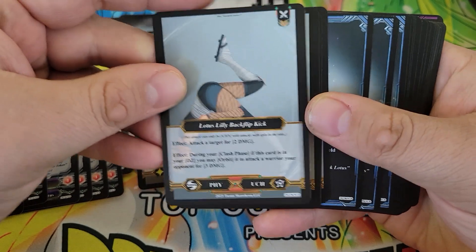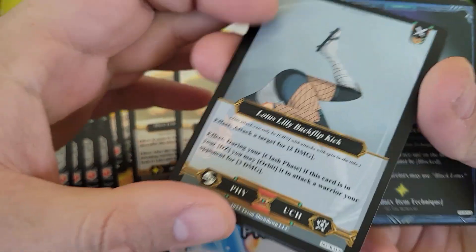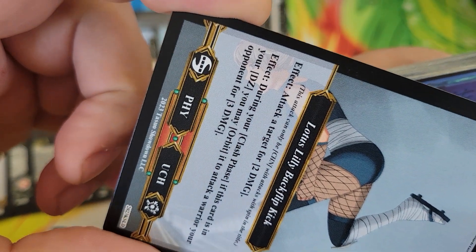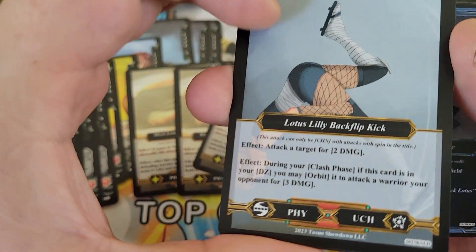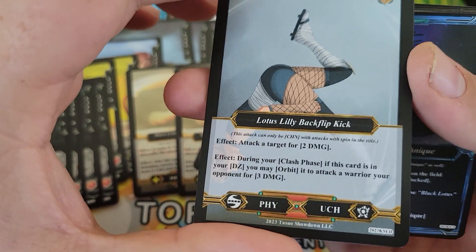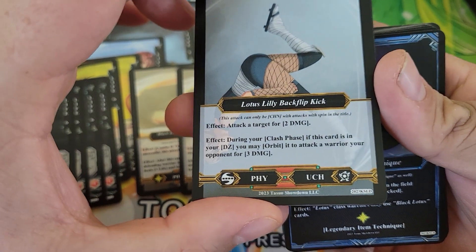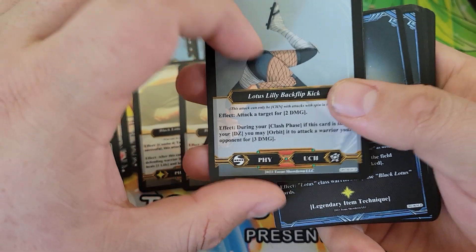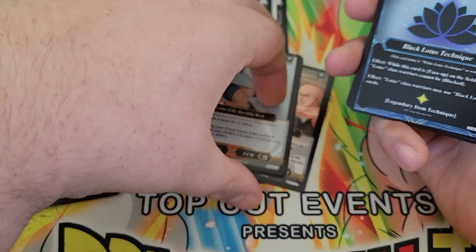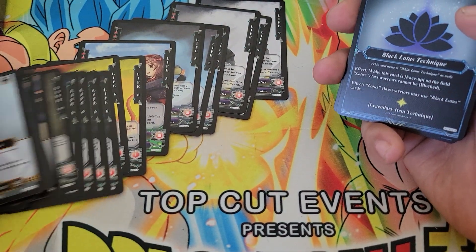We've got four copies of the Lotus Lily Backflip Kick. The art on this one is a little tucked under the frame, but that's Lily doing her flip. During your Clash Phase, if this is in your dead zone, you can orbit it — remove it from the game, exile, banish, whatever you want to call it. So you can use this attack for two, and then in your discard pile you can play it again for three. A reusable attack is great.